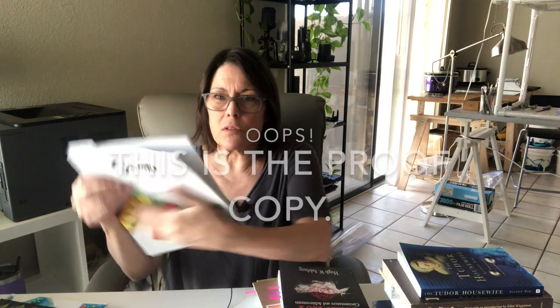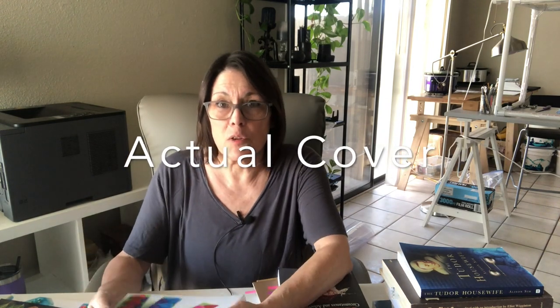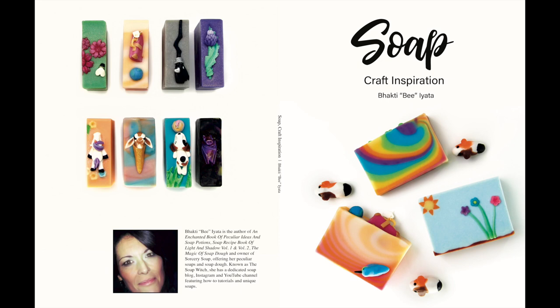Hi, this is Bea from Sorcery Soap and today we're going to talk about soap proper and therefore soap dough. If you've been watching this channel for any length of time, you know that's what I focus on. I have written five books — well, to be fair, four books I've written on the topic of soap dough, and the fifth one is this massive book of creations I made to get people interested and inspired. So these are the four books, two of which are getting redesigned.